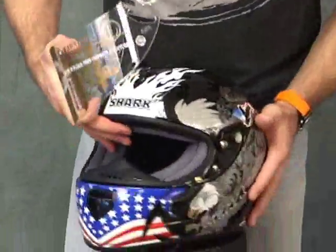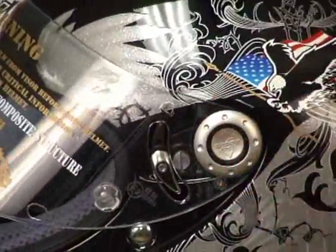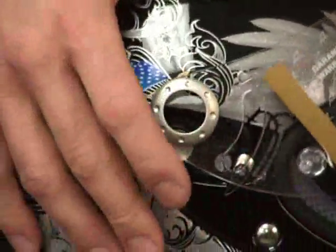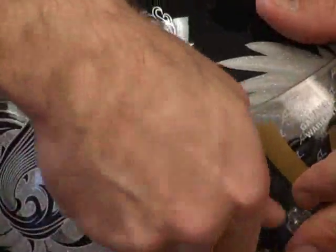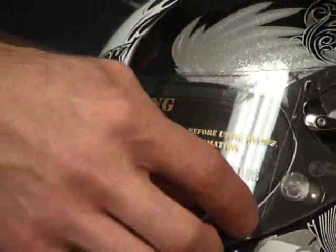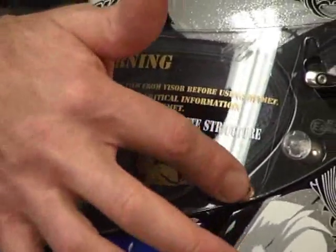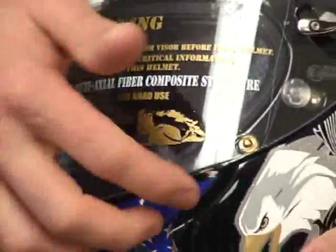To put the visor back on, simply line up those tabs, push, rotate that back up. Same deal on the other side — line up, push. When you push it all the way down, there is basically a little brass button that protrudes from the shell of the helmet. There's a hole cut here in the visor. That's a lock so that the shield can't just pop open. Excellent quality all the way.